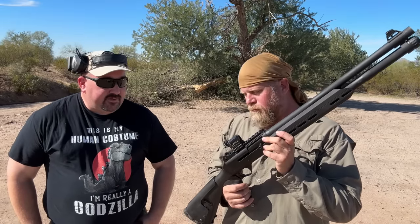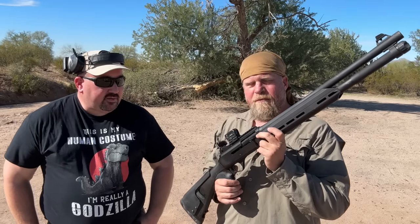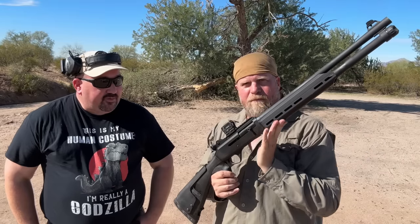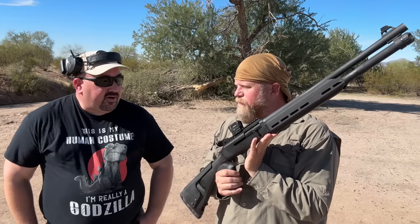This is not the configuration it's imported in, though. Because these guns are imported, they have to pass a sporting features test, and they can't ship with a full-length magazine tube, for example. And to use a full-length magazine tube, you've got to swap out some of the imported parts for domestic parts to be compliant with 922R.